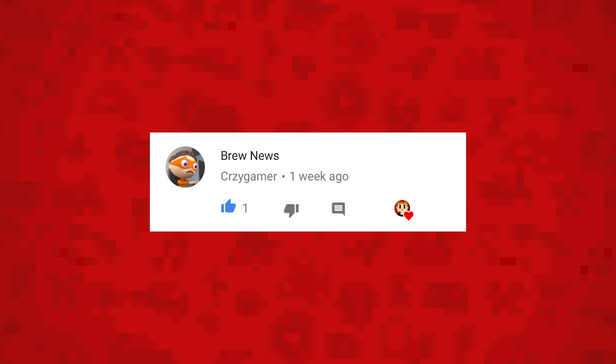Before the video starts, I'm going to announce the winner of the Homebrew News Series Name Contest. I decided to go for a simple one suggested by Crazy Gamer. The name is Brew News. Make sure you check out Crazy Gamer's channel which is linked below.